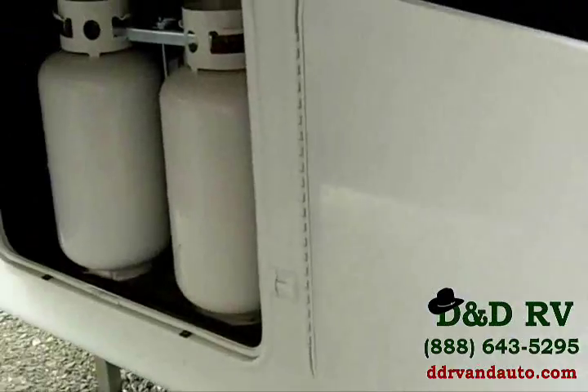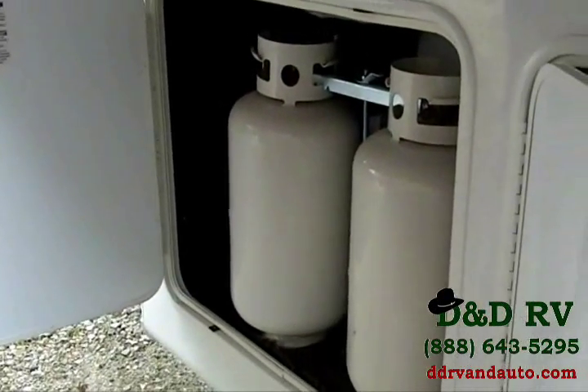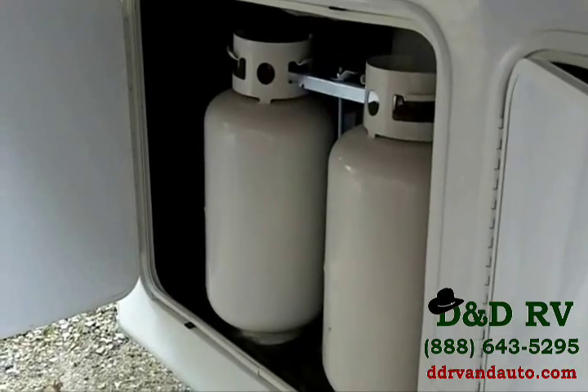To the left, you have two 30-pound LP tanks, so you've got tons of LP that should last quite a bit of time.